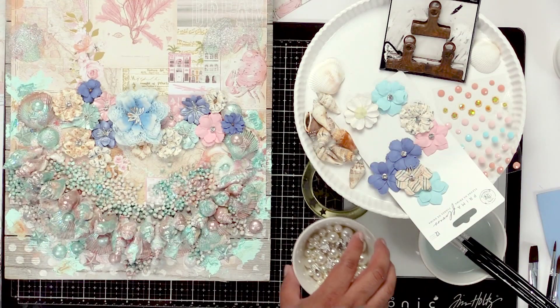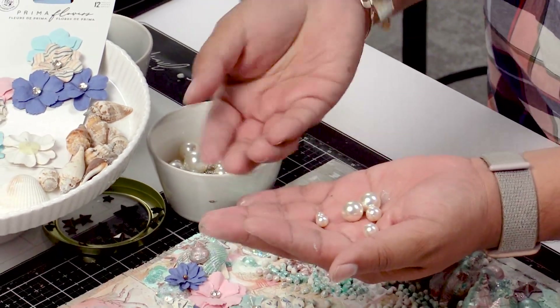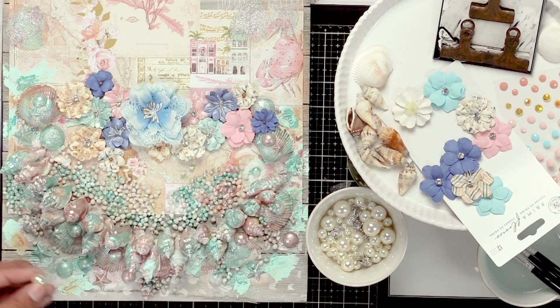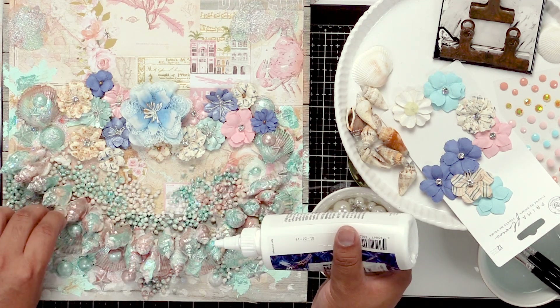Now I'm gonna go ahead and embellish a little bit with some pearls. These pearls are perfect because they come in different sizes — you can see there's different sizes for you to pick from. So I'm gonna take some of these pearls and I'm gonna add them to my shells right here, just add a couple.